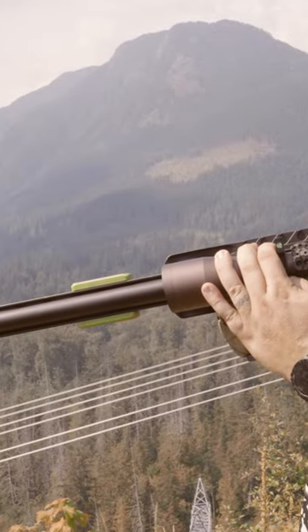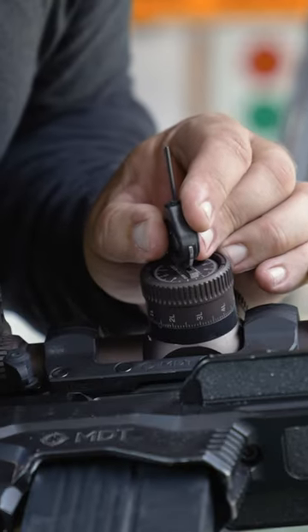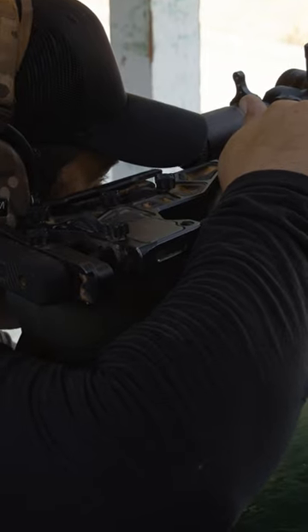To set up your rifle so that you can go and shoot Urban Pro, it's very, very simple. You literally just need to go and zero your gun. Once you've zeroed your gun, you need to go and find out what the offset is when you turn it 90 degrees left or right.